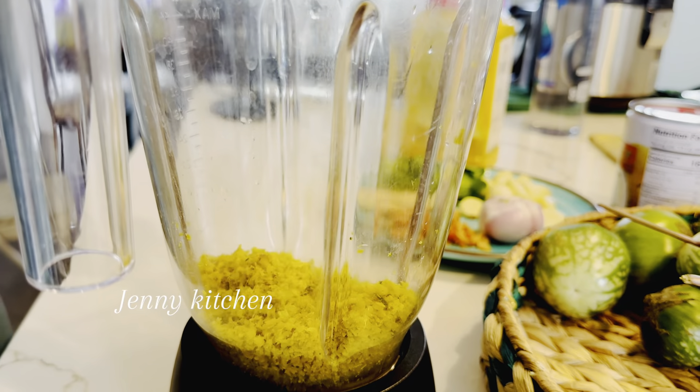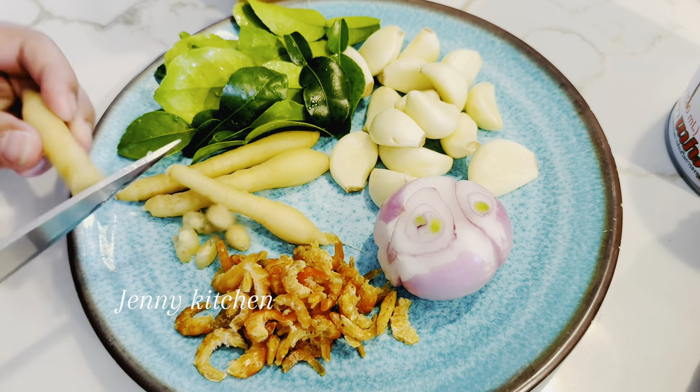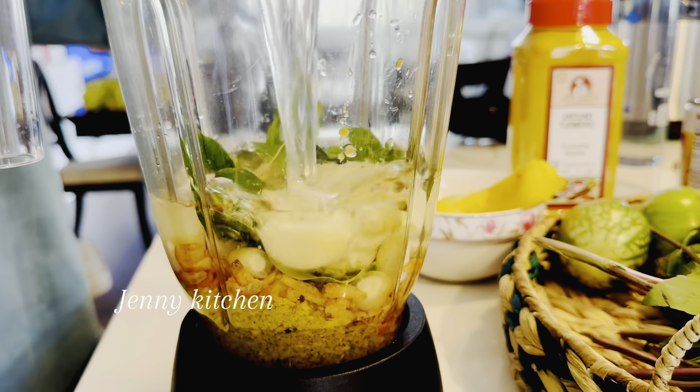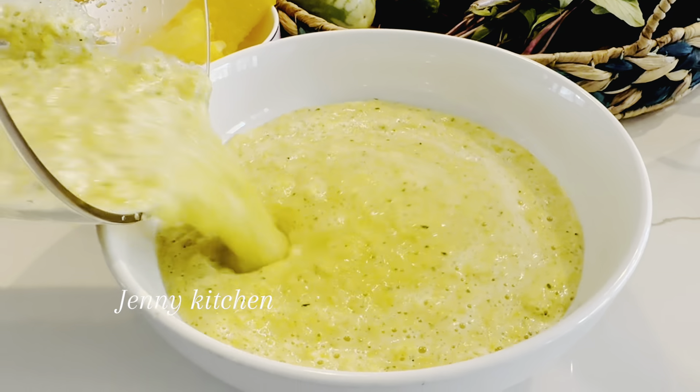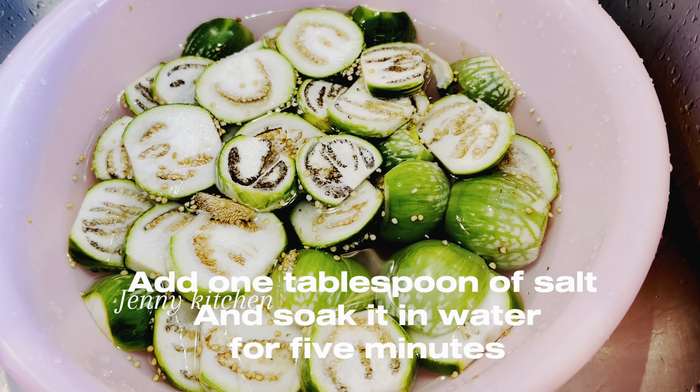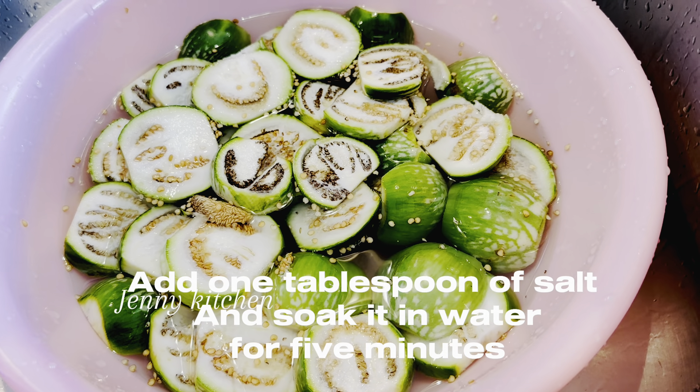Put lemongrass into the blender, pour some water, and blend. Add 2 tablespoons of turmeric powder, mix it well and set aside. Add 1 tablespoon of salt to the eggplant and soak it in water for 5 minutes.